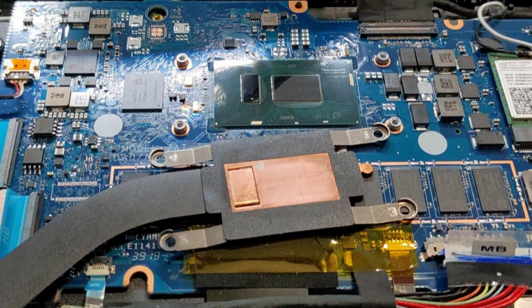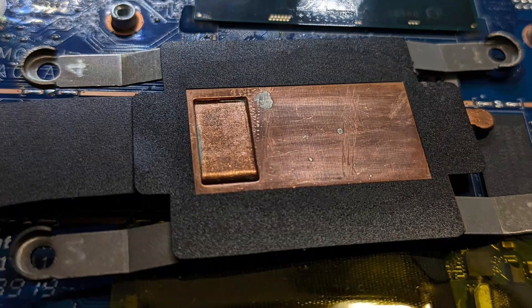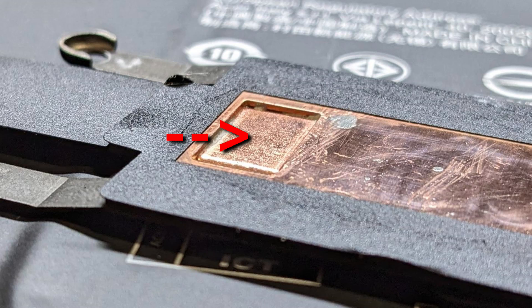So I removed the paste from the PCH and looked at the heat sink. There is a cutout right there where the PCH is located. What you see in this rectangle area is a heat pipe. This was intentionally meant to keep the PCH from connecting to the heat sink and pipe.